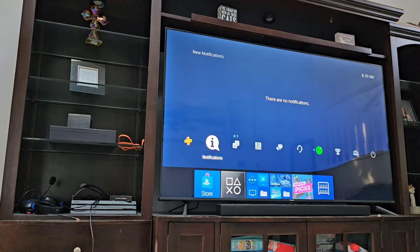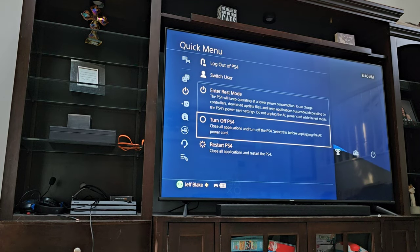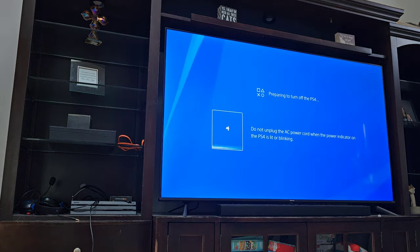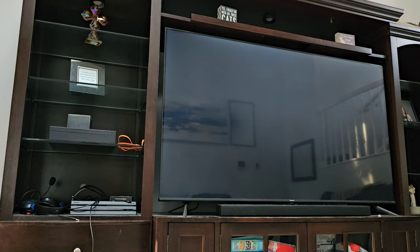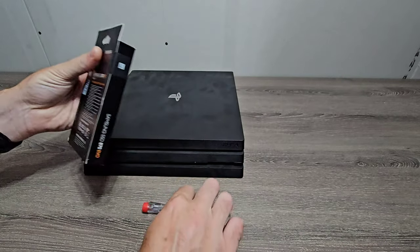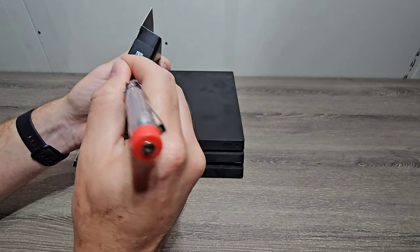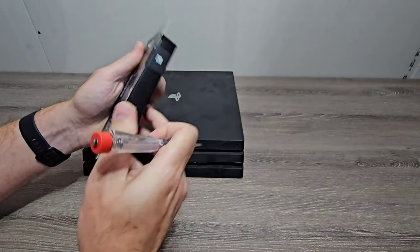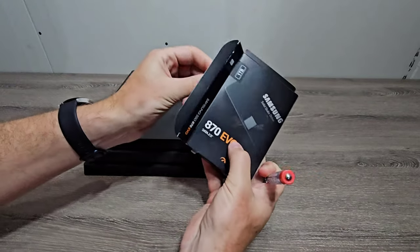Once it's backed up, you turn off the PS4 fully. Then we can get to the installation. I'll go ahead and take out the Samsung solid state drive from the packaging. I got a 1TB 870 EVO, which is a pretty inexpensive unit that is a direct plug-and-play upgrade over the normal hard drive.